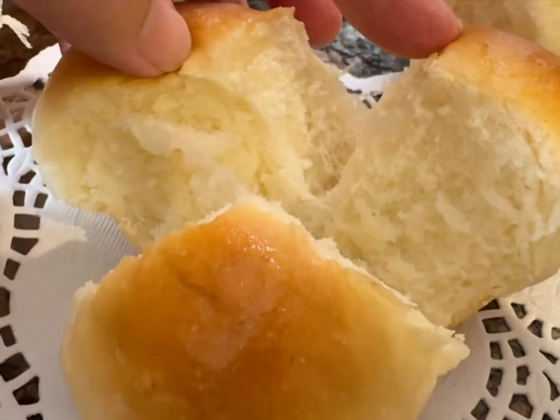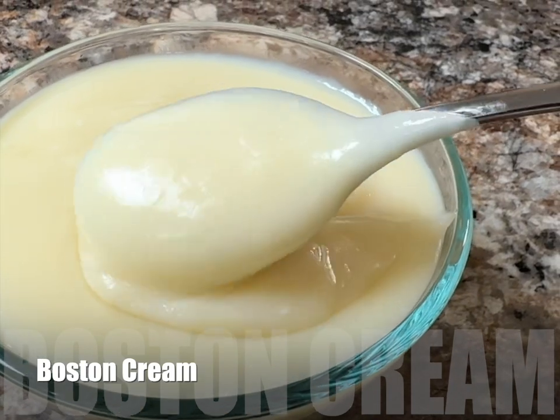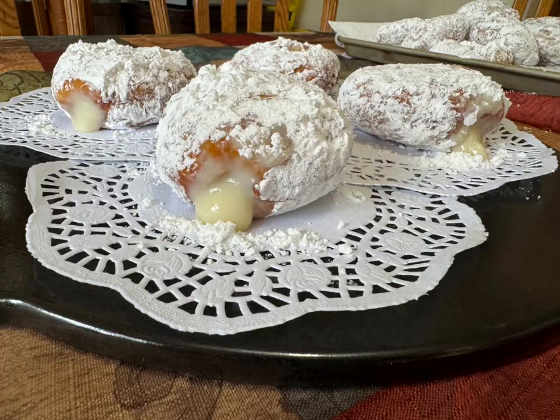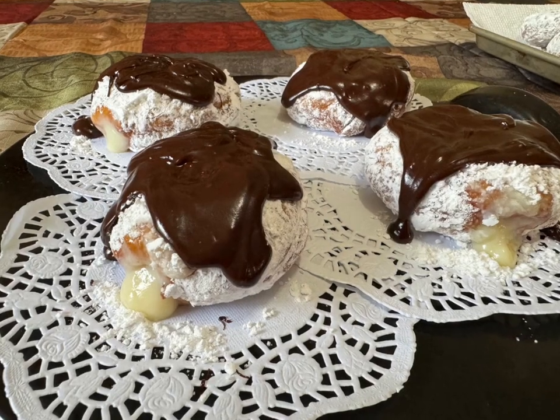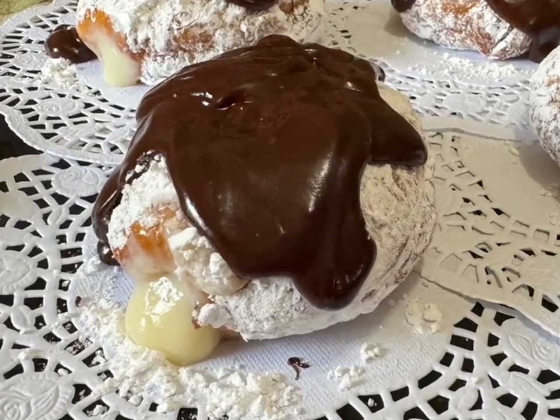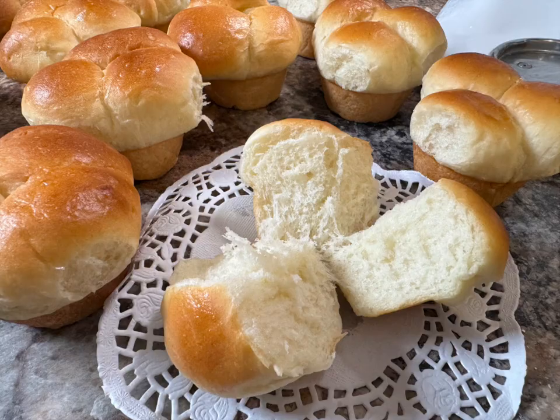The basic recipe has a different video to show you how to finish these pull-apart cloverleaf buns. One of the reasons for this video is to show you how to make Boston cream so that you can make Boston cream doughnuts — that takes it to a whole new level. I also show you how to do cinnamon rolls or sticky buns with the same recipe.